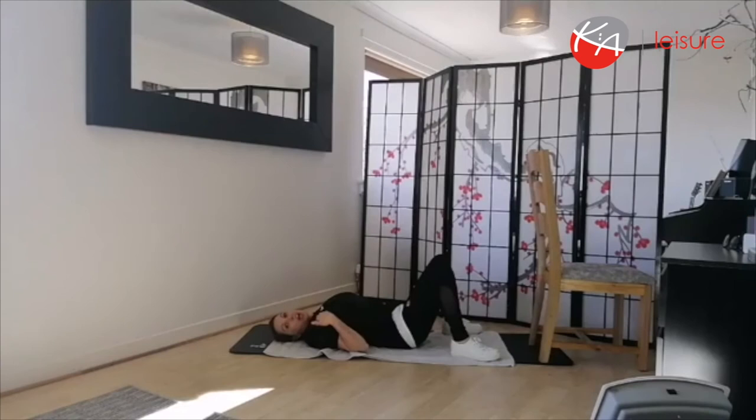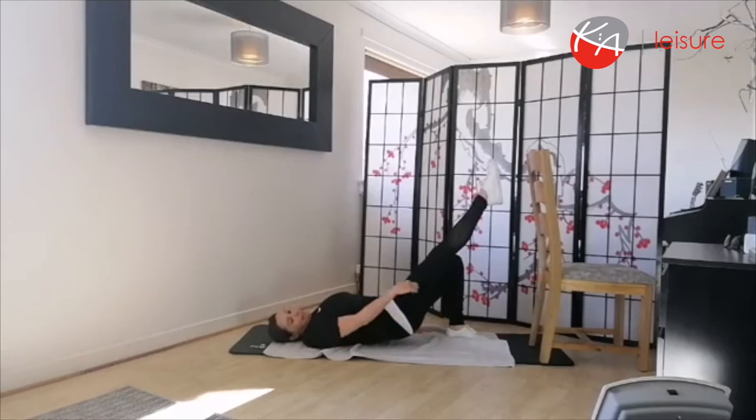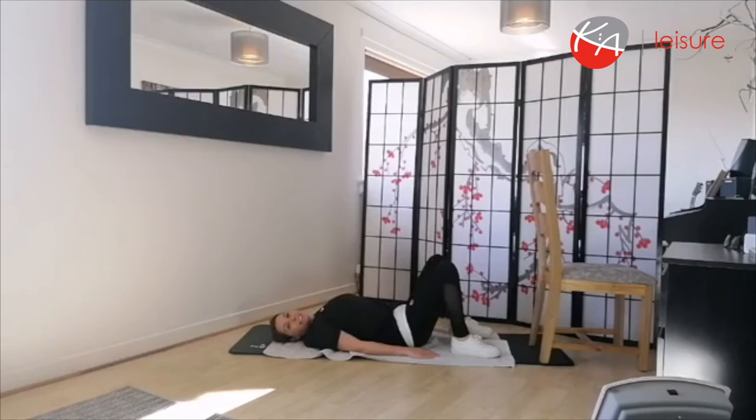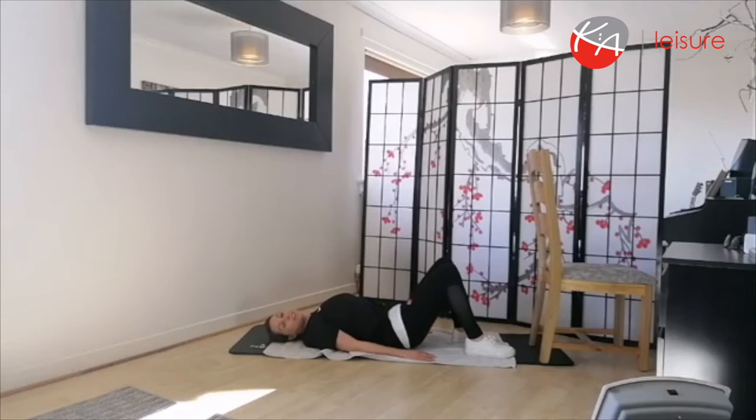And again — inhale, exhale out and roll up. This time we're going to extend the leg, point the toes in a nice diagonal and hold. Keep focusing on your breathing, in through the nose, out through the mouth. Bring that foot back to the floor and roll down. Ready to do the other leg — inhale, exhale out and roll up. Hold the pelvis up nice and strong, extend the leg out in a nice diagonal and hold. Never hold your breath — always keep breathing. Bring it down, well done, and roll down.